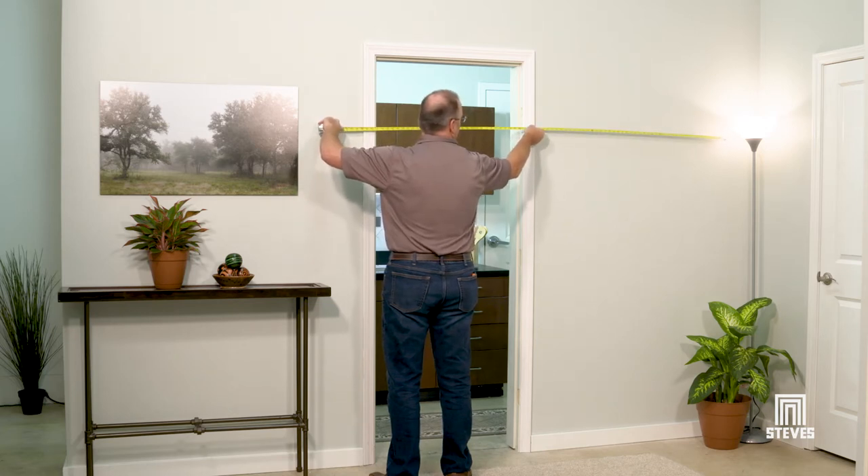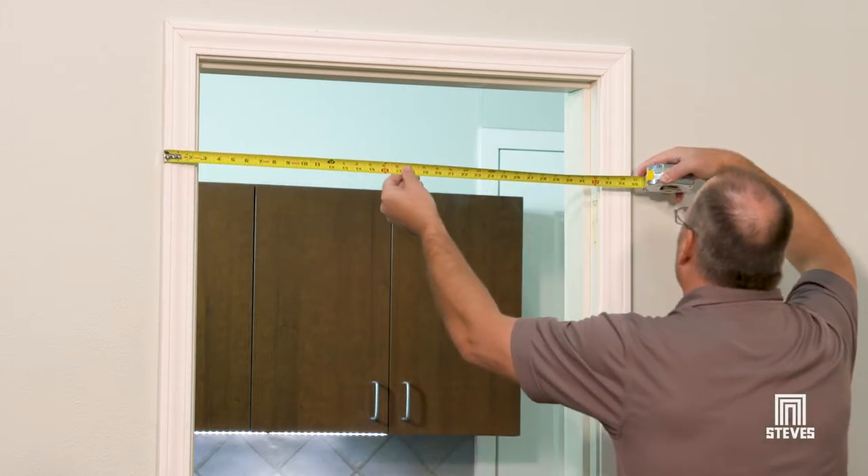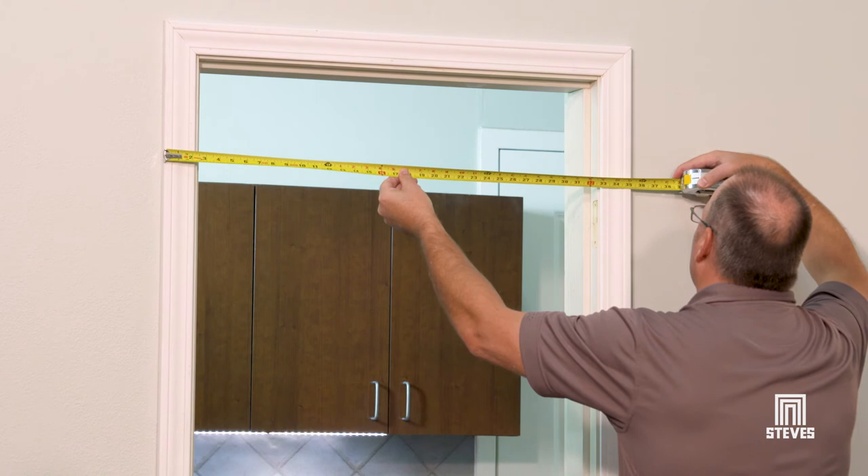It is also important to note whether your doorway has trim or not. If it has trim, you will measure from outside trim to outside trim. If it doesn't, you will measure from inside opening to inside opening and add about 2 inches to each side to ensure opening coverage.